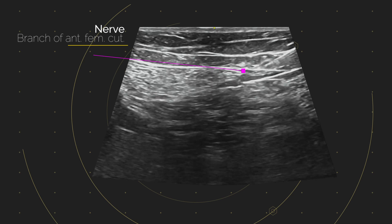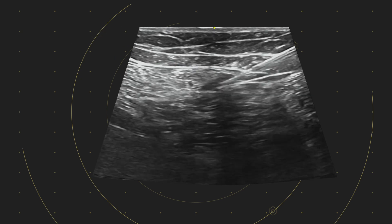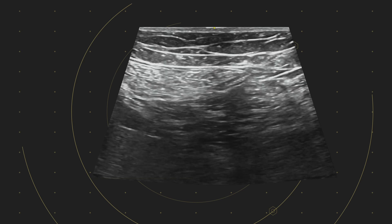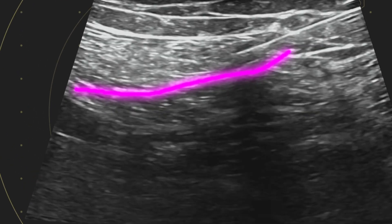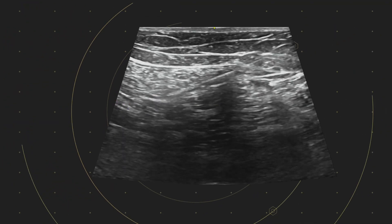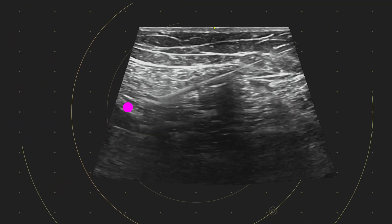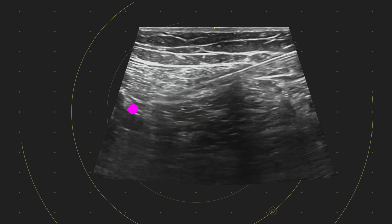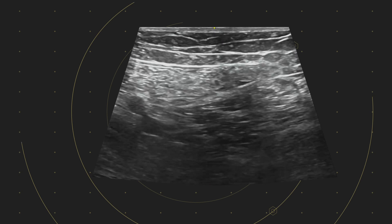As we travel along here, we've got a couple of options. We could hydrodissect a plane open, but we're actually going to stay within the sartorius, above the epimysium of the sartorius. We've sped this up about four times — the needle's moving slowly towards our target. We think this is the saphenous here; a little test injection there. And as we get closer, we're becoming more and more cautious.